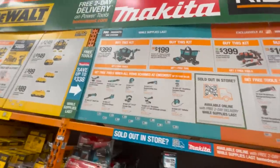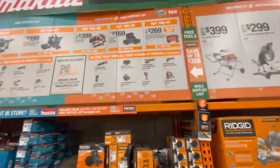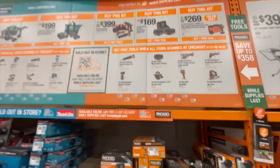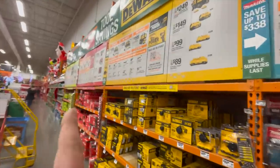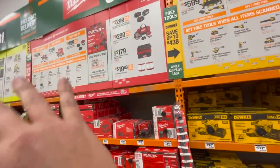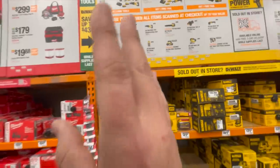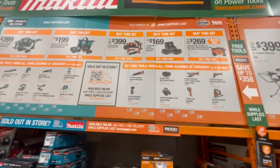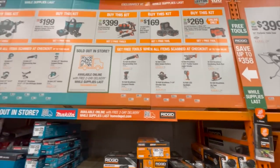Rigid is also seen as a good tool brand, but unfortunately they have a branding issue. They don't know where they're going — they need to make a line of tools and stick with it. Like Milwaukee stuck with the Fuel line and people love it. Rigid came out with a bunch of brand new tools and the Octane line is gone, so no one really knows what they're part of.